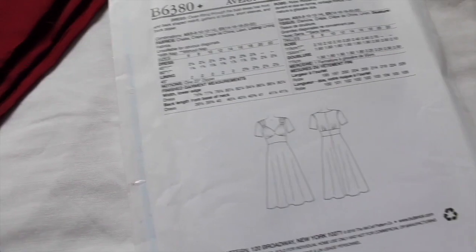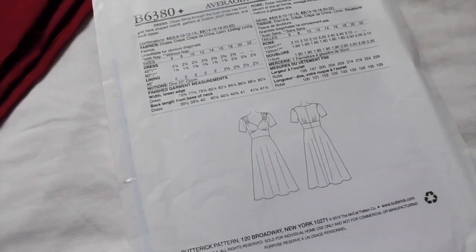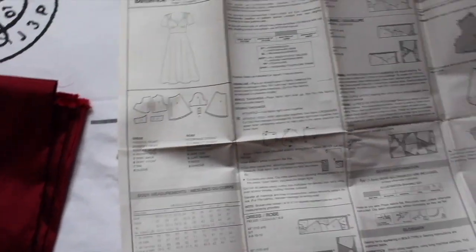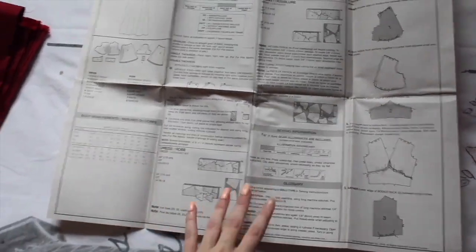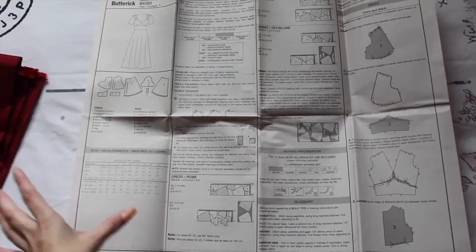I am slightly smaller than a size 6 because I am a size 4, but that's easy to alter for me. If you're not too great with following patterns and you want something simple to practice on, I recommend this one because it's quite straightforward. I used to always struggle reading patterns so I'm always happy to let others know when I've found a really simple one to follow.